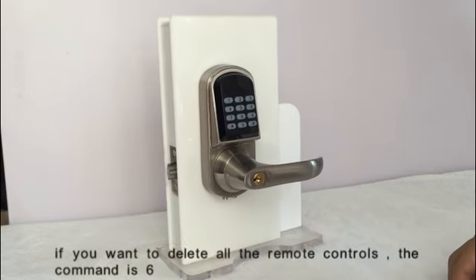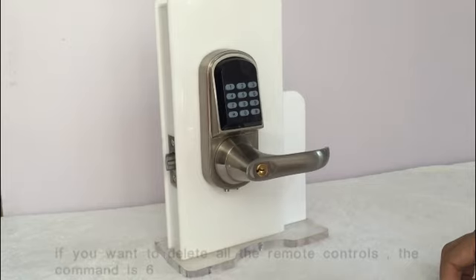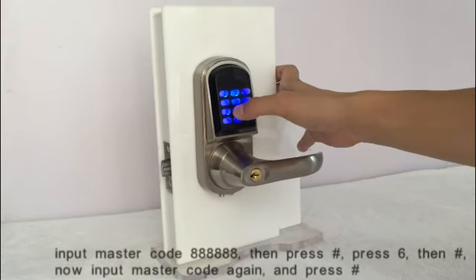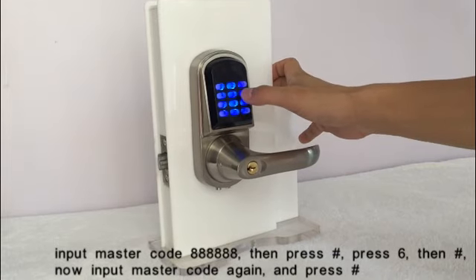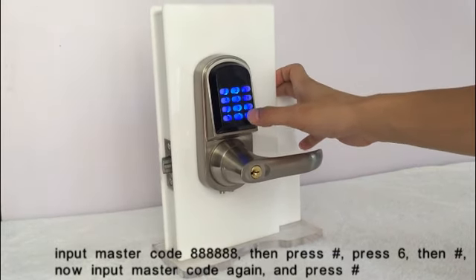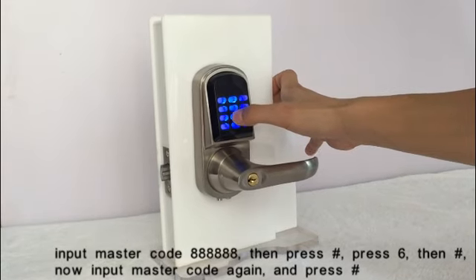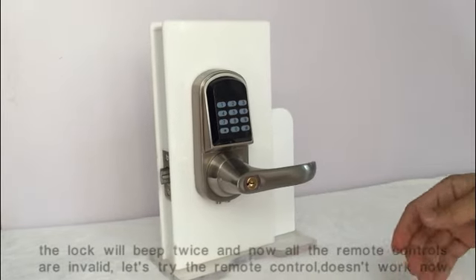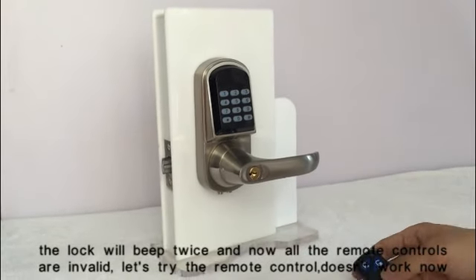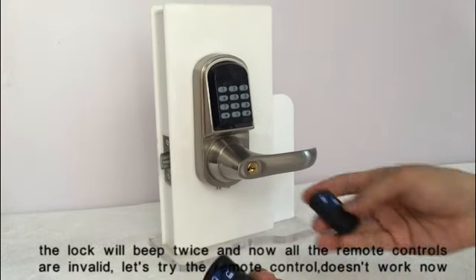If you want to delete all remote controls, use the delete-all remotes command. Input the master code, then press the key. Enter the command, then input the master code again and press the key. The lock will beep twice and all remote controls are now invalid. Let's try the remote control — it's no longer working.